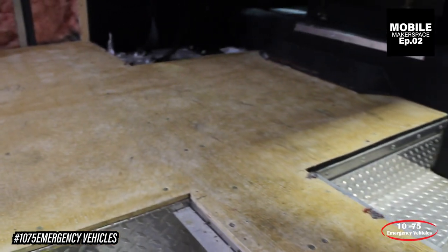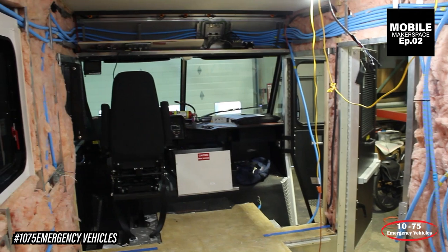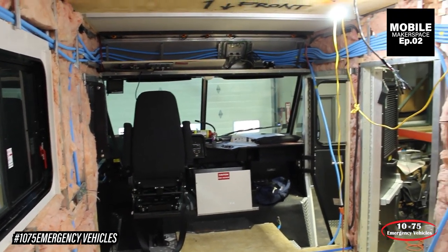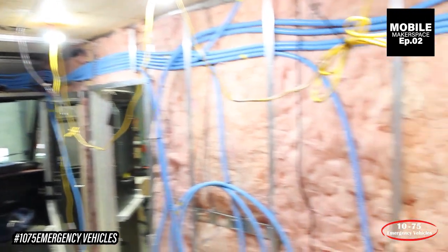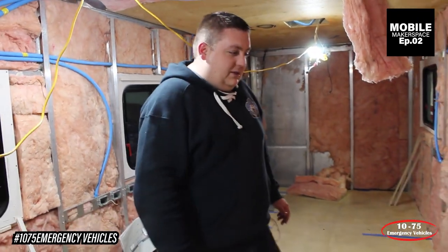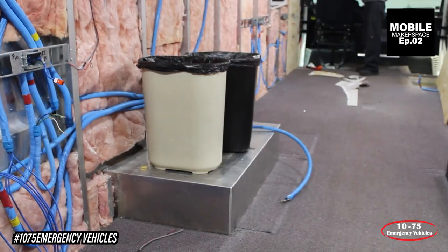We've got the headboard removed and exposed all the electrical system to the unit so that way we can assess what's here, what needs to be repurposed, what needs to be redone. You can see we have our mock-up inverter system over there that we're just getting our distribution area ready for.